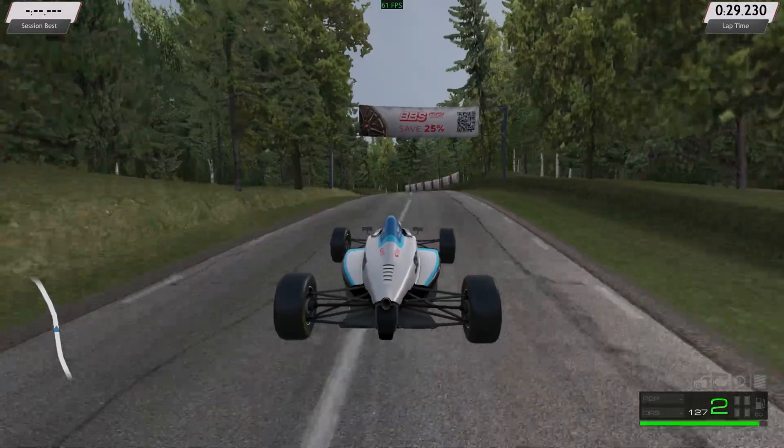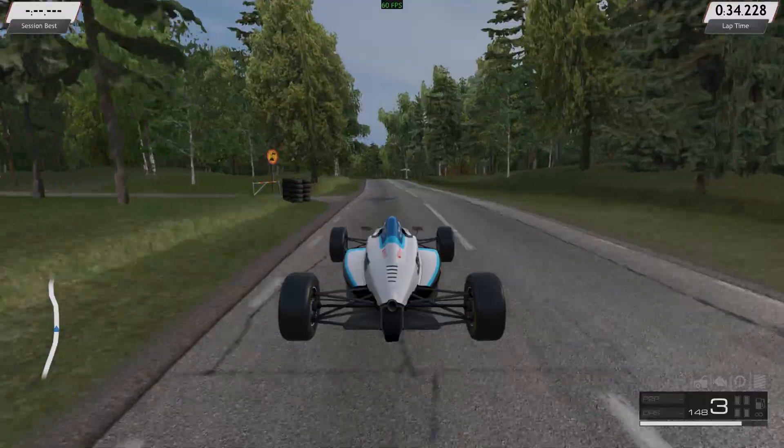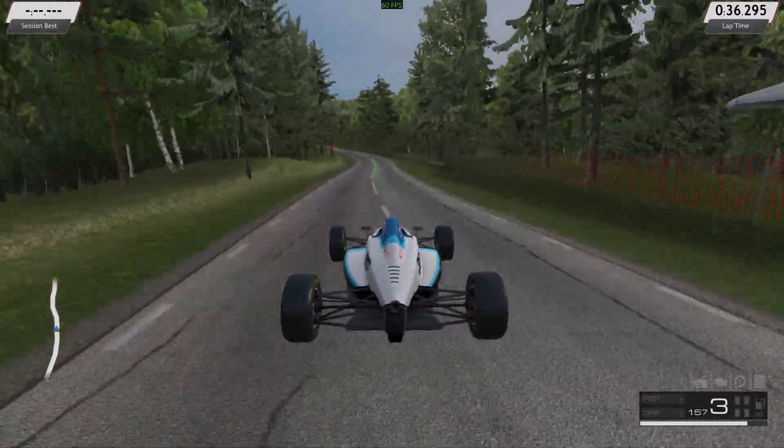With medium graphics games at 1080p — real room racing on the Steam platform — you get 60fps with smooth handling.